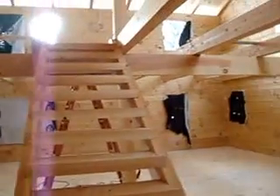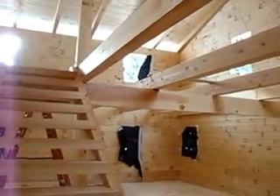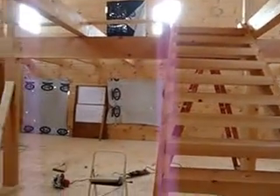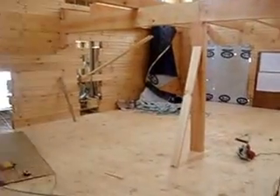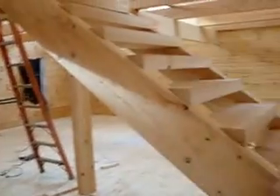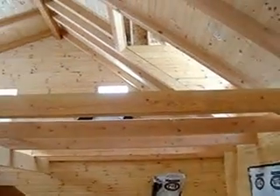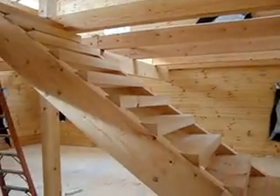Electric will get put in those beams, then we are going to 2x6 tongue and groove the second floor. Then we will put all the partition walls inside the house, get all the windows and doors in, and it will be pretty close to having all the tradesmen come in.